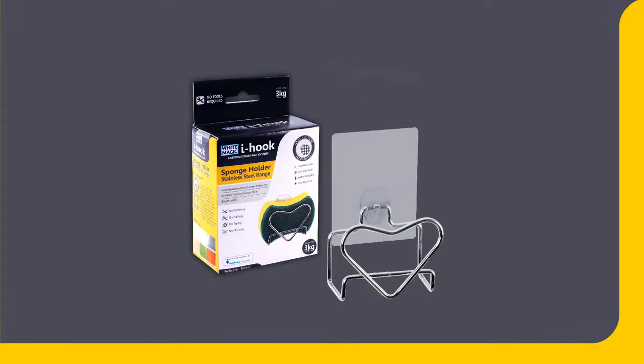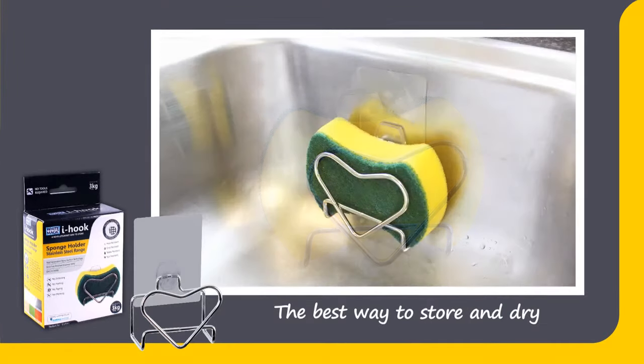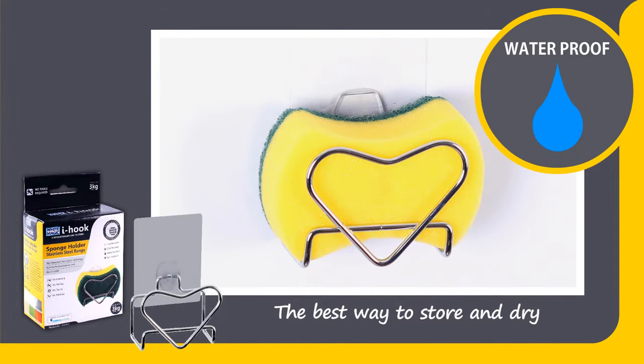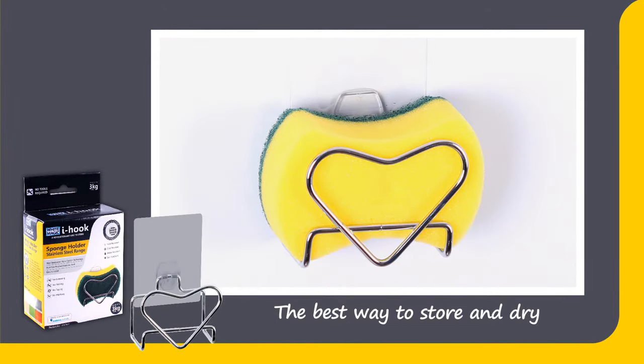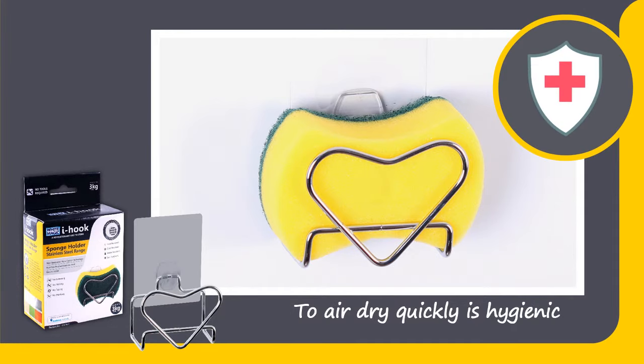I hook sponge holder — the best way to store and dry the kitchen sponge is now here. You can store the kitchen sponge inside or around the kitchen sink, as the I hook is totally waterproof, so it can be submerged in water. This allows the kitchen sponge to air dry quickly, and it is hygienic as it reduces bacteria buildup.